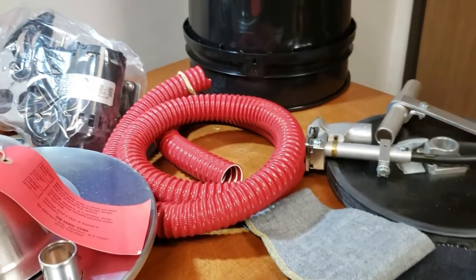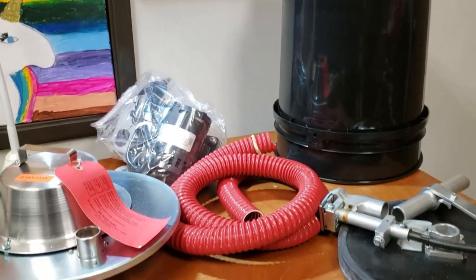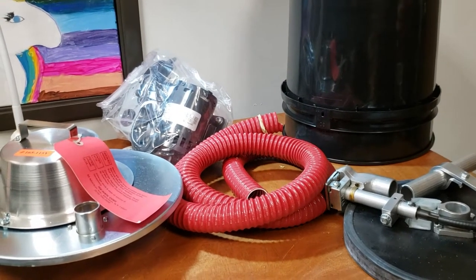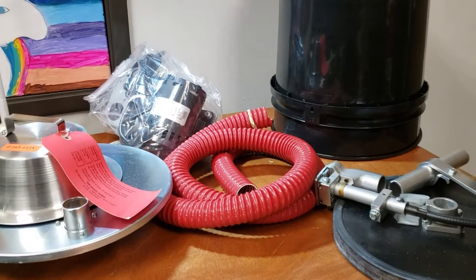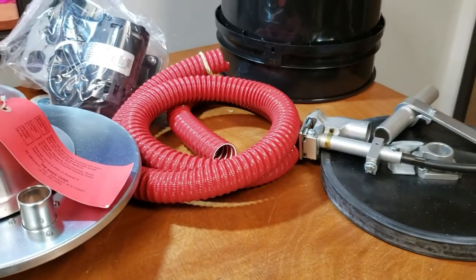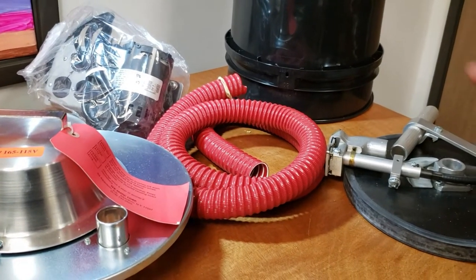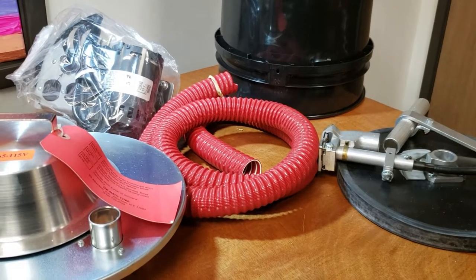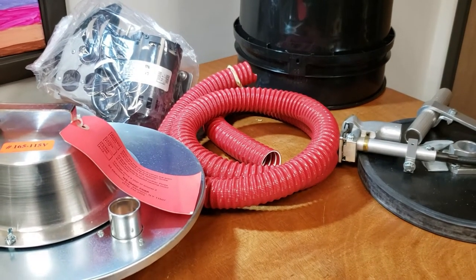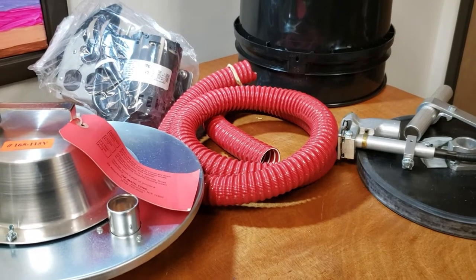Hello everyone, this is David from goldstartool.com and today we're going to review a trimming machine. A lot of people these days have sewing machines that come with all these fancy auto-lift, fully computerized trimming systems. A lot of people like these machines because they cut and trim the thread and give a beautiful, nice finish. But a lot of factories don't want to change to a new, more expensive system.